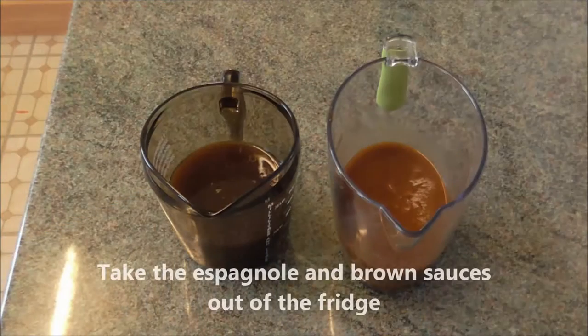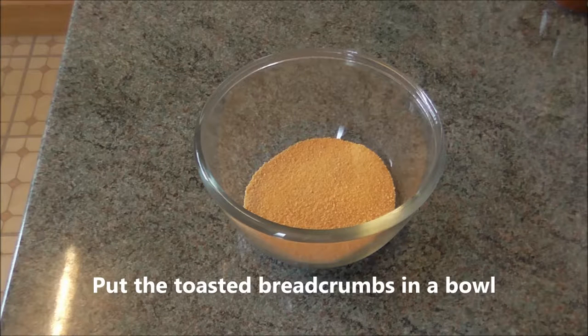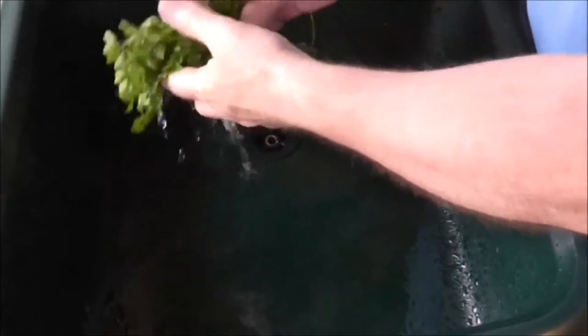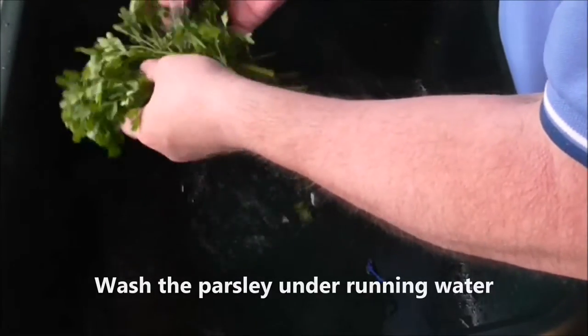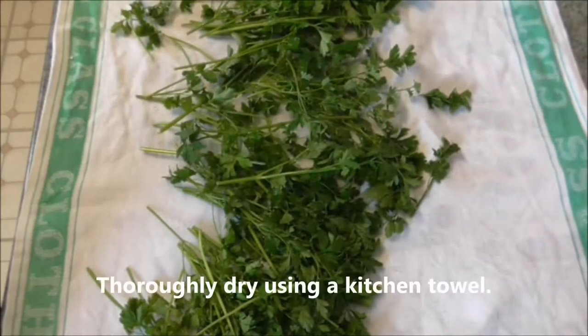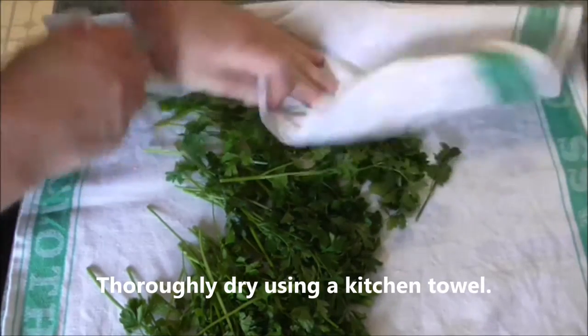On the day of the party, but before you get ready, take the espagnole and brown sauces out of the fridge so they come to room temperature. Make your toasted breadcrumbs if you haven't bought them ready-made and put them in a bowl. Prepare the vegetables — wash the parsley under running water.